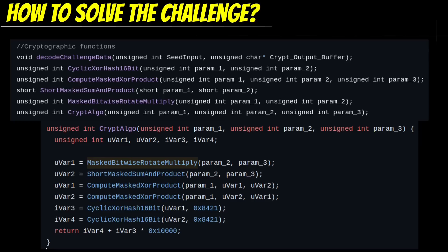This is where the magic happens. Once we have the numbers, we can solve this crypto challenge by performing some masked bitwise rotation and multiplication, a short masked sum and product, followed by computing the masked XOR product, and to top it off with some cyclic XOR hashing.